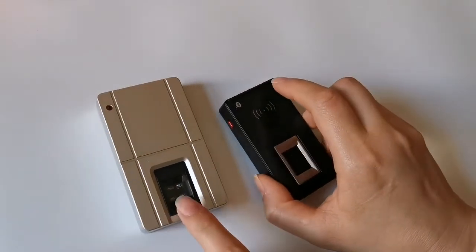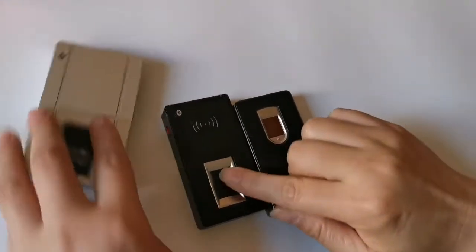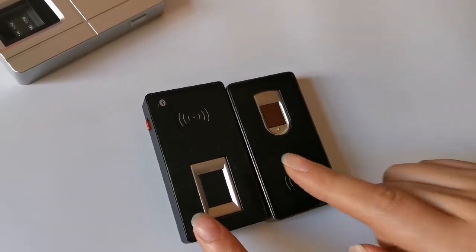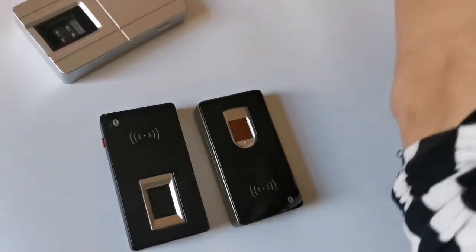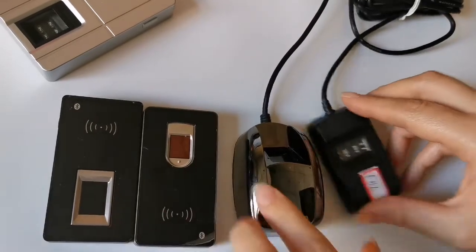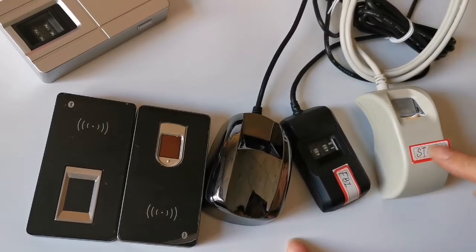This one is also the optical type. We also have models using the capacitive fingerprint sensor, which also has NFC capability, so you have options to choose from. We also have other USB fingerprint scanners, like this one, which is FBI certified and STQC certified.